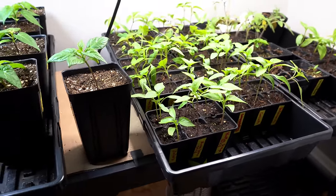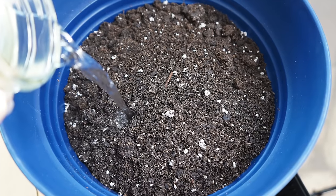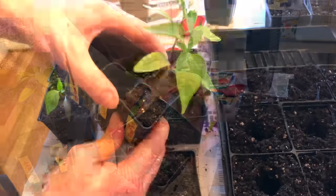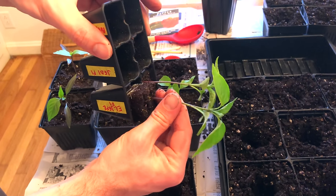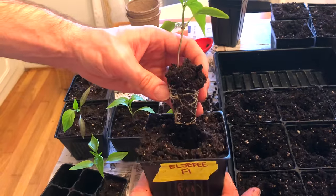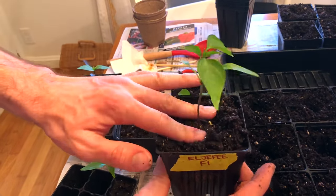To transplant into larger containers, pre-moisten some quality potting soil and fill the larger containers up. Dig out a small hole for the plant's root ball, then loosen the root ball gently and slide the plant out of the seed cell. Then just pop it into the prepared soil, backfill the soil around it, give it a good watering, and you're done.